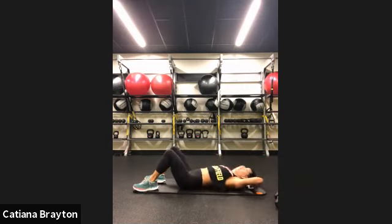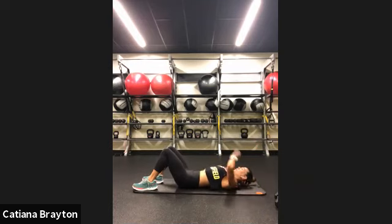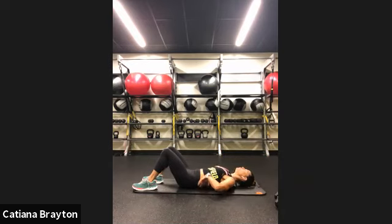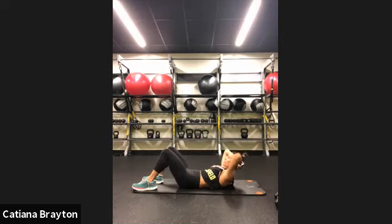Crunches. Hands behind your neck, chin off your chest. Let's go — up and down. Exhale, inhale. Press in your abs — belly goes in. When you go down, think about not creating a gap between your lower back and the floor, keeping that core engaged the whole time. We're going to add some pulses at the end. Make sure your belly is pressing against the floor slightly the whole time. Up, up, up. And rest.